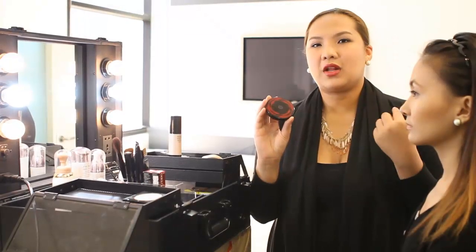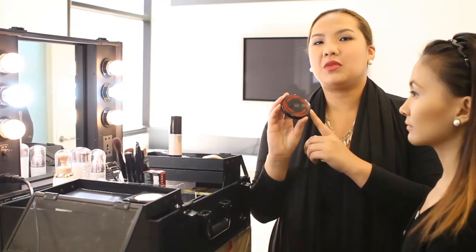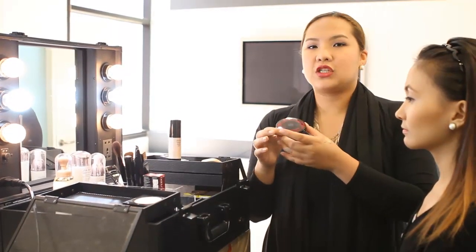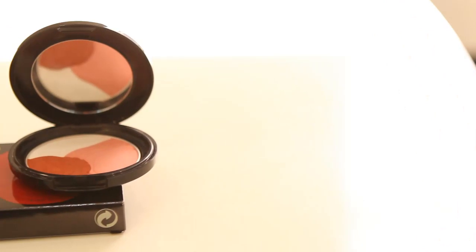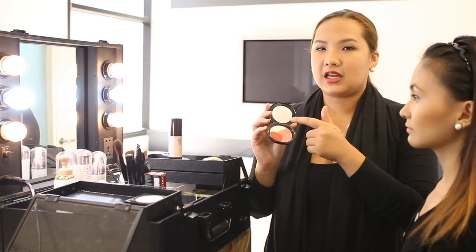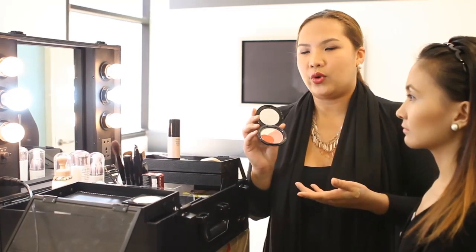Now I'm going to the cheeks to apply the cheek color. So what we're using today is what we call the Camellia Compact. It's very nice because it's a commemorative Shiseido product — it's our 140th year this year. So when you open it, you have three colors: red, pink, and white. White is actually the highlighter, and the other two can be your cheek color depending on how intense you want it.